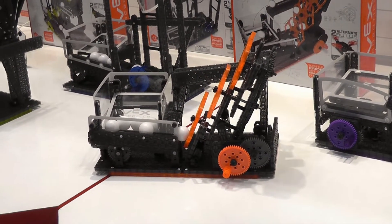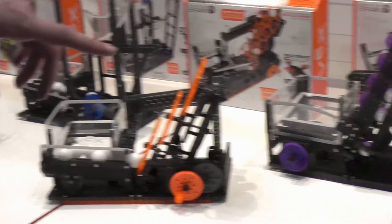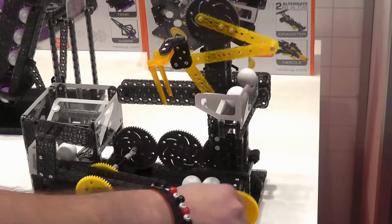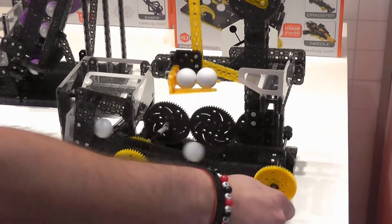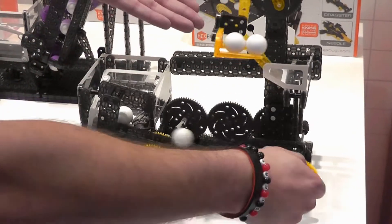Six different kits available, all with different mechanisms, ranging from over-center linkages like this guy. Teaching students how you can make — just with a gear and three beams — this linkage that actually picks them up and dumps them out.